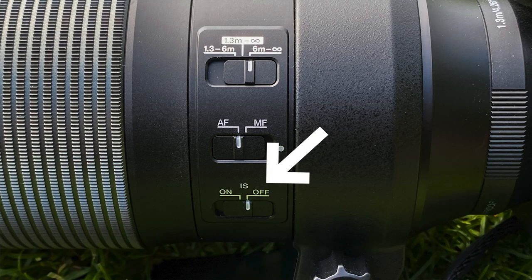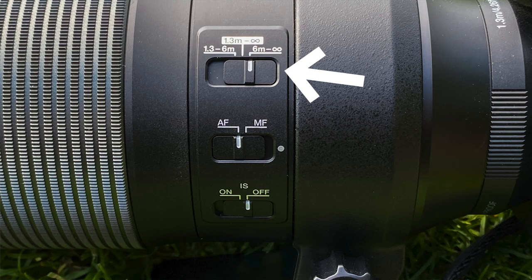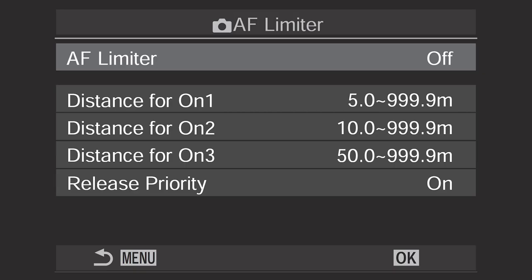I also turned off the stabilizer on the lens and just had the IBIS on — I think it worked a bit better for me that way. I also set the focus limiter on the lens from six meters to infinity. I could have used the AF limiter in the camera body as well, but I didn't need it because, as you'll see, the AF did not try to focus on the background — it performed pretty well.